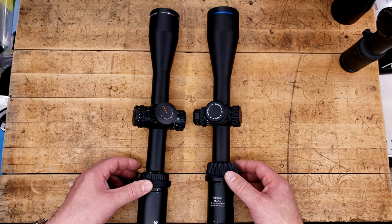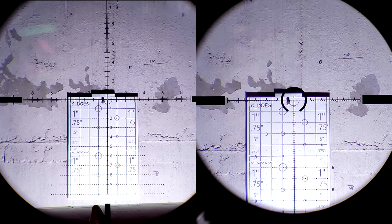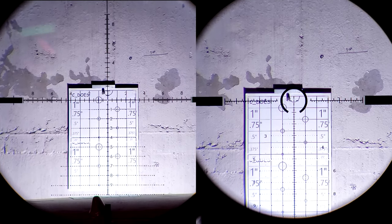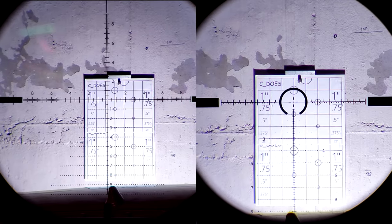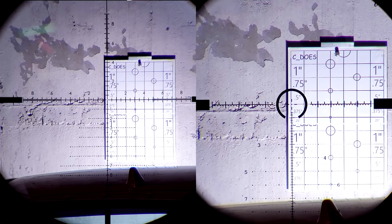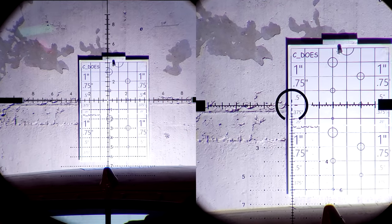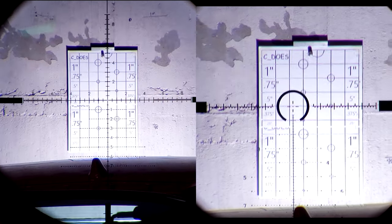With that, let's get behind them and see how they actually look. Grab some popcorn and a drink because this is going to be a long video — there's a lot of information to talk about with these two scopes. The PST Gen 2 is on the left and the Meopta Optica 6 is on the right, and they'll always be in that orientation. I'll refer to the PST as simply 'the PST' and the Optica 6 as 'the Optica.' With the tracking test, both reticles line up to the targets basically perfectly, and both track perfectly. The reticles on these two scopes are fairly similar with some nuance differences that come down to personal preference.